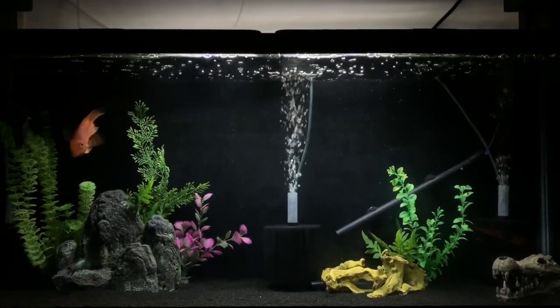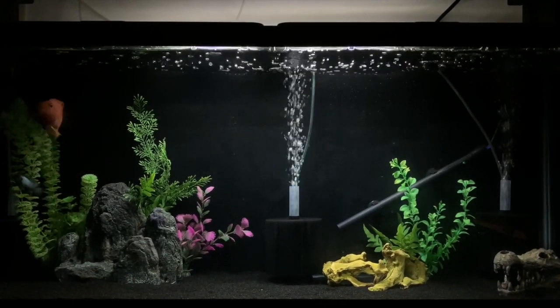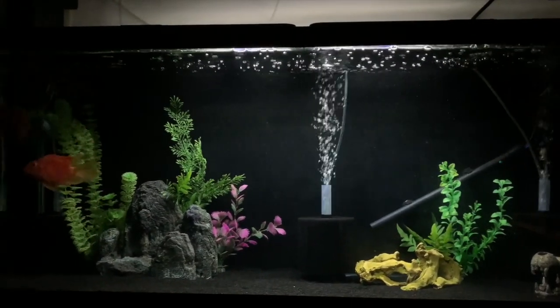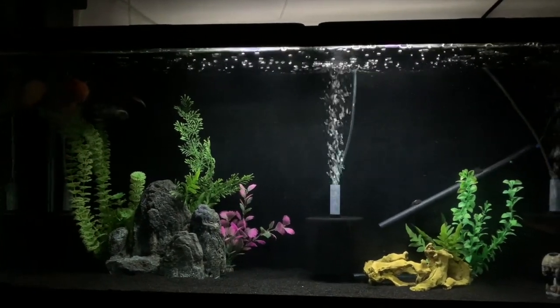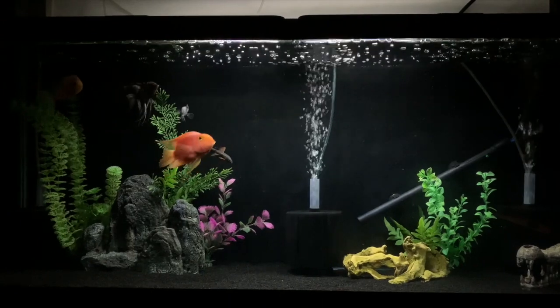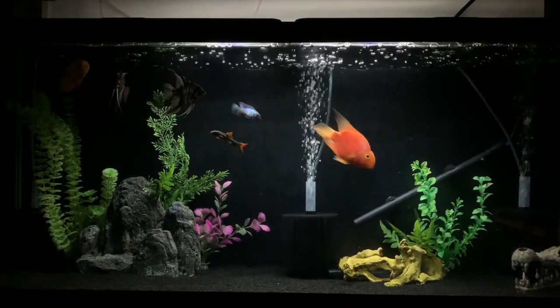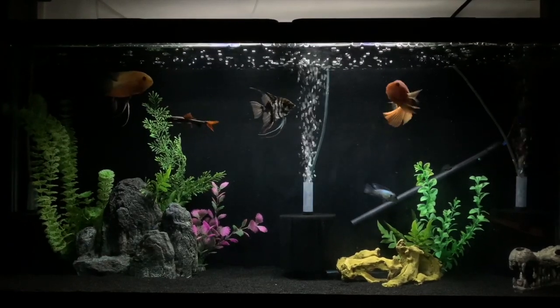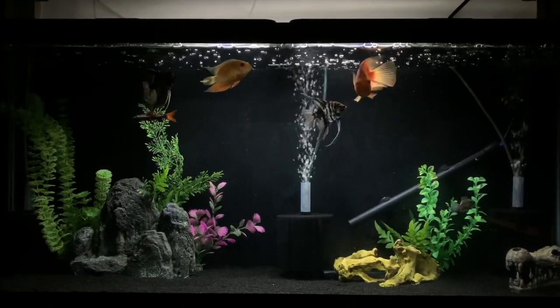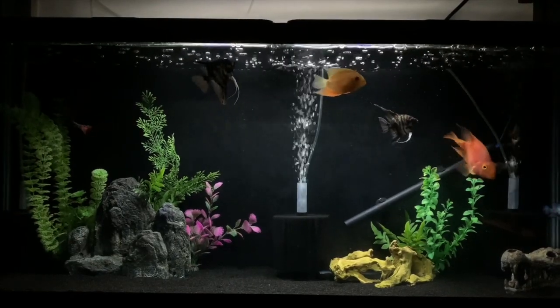This tank is run by three sponge filters, so it's a really simple setup. The heater is keeping the tank at around 78 degrees. We've got some black substrate from PetSmart or Petco — just the simple stuff — and some really simple decorations. Literally anybody could do this tank, but overall I'm really happy with it and I think it looks pretty cool.